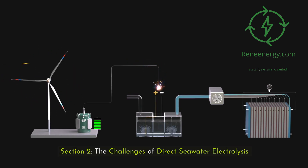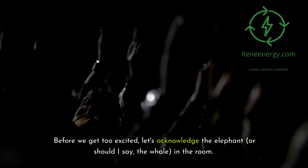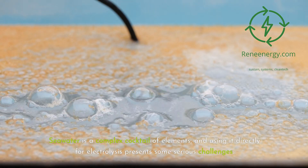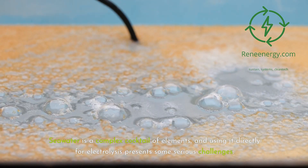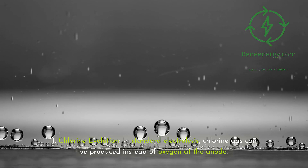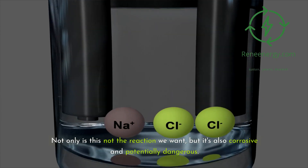Section 2: the challenges of direct seawater electrolysis. Before we get too excited, let's acknowledge the elephant — or should I say, the whale — in the room. Seawater is a complex cocktail of elements, and using it directly for electrolysis presents serious challenges. First, chlorine evolution: in standard electrolysis, chlorine gas can be produced instead of oxygen at the anode, which is not only the wrong reaction but also corrosive and potentially dangerous.